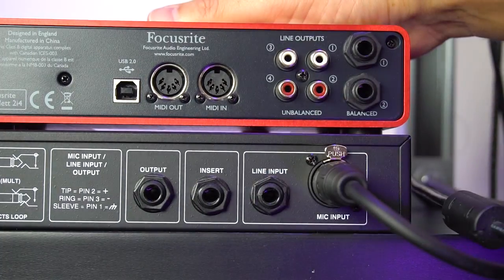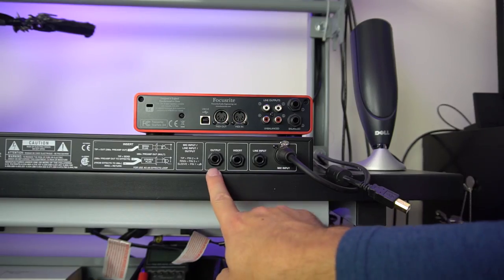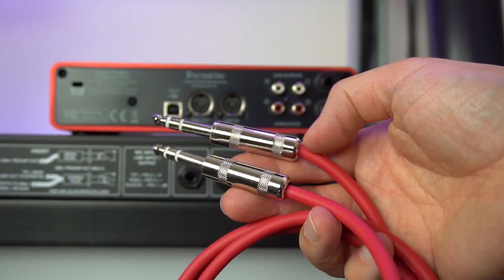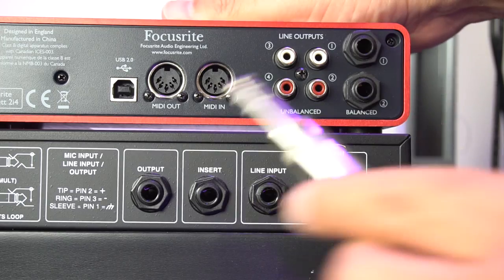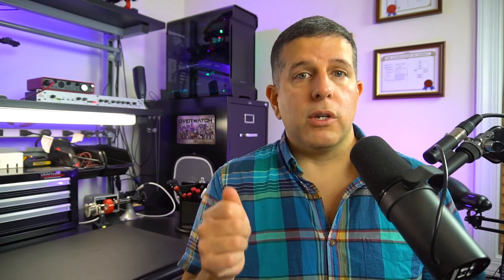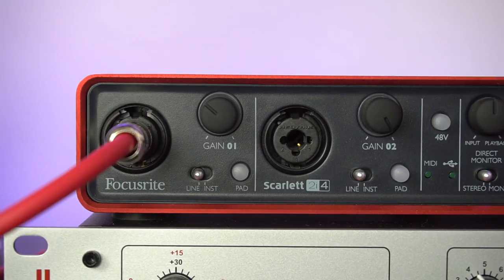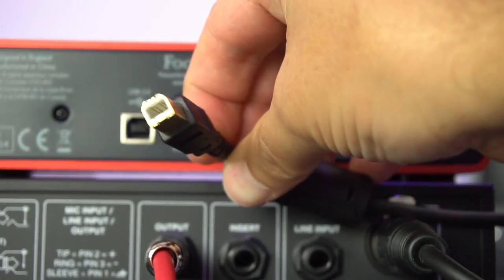Now I have my Shure SM7B connected to my DBX-286S, and I still need a way to get it into the computer. There's really no direct way to do that from the DBX-286S, so we're going to connect the output of the DBX-286S into an audio interface. The audio interface I'm using is the Focusrite Scarlett 2i4. I'm using a quarter-inch TRS cable, plugging it into the output of the DBX-286S, and the other end — also a male quarter-inch TRS — goes into the left channel of the Focusrite 2i4. The reason we're using a quarter-inch on both ends is that this allows us to bypass the preamplifier on the Focusrite 2i4, since we already have a preamplifier on the DBX-286S and there's no reason to use two. That's a little pro tip for you.